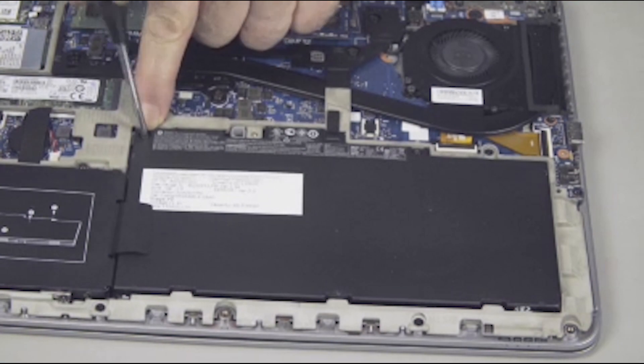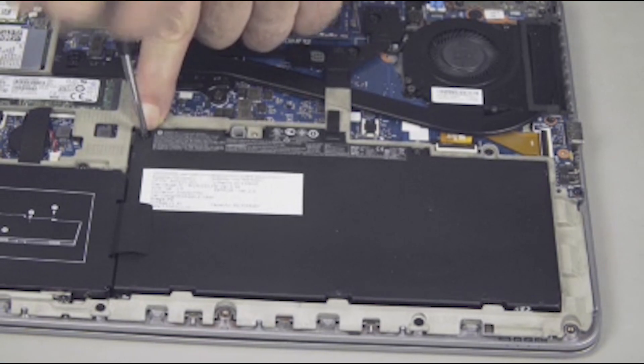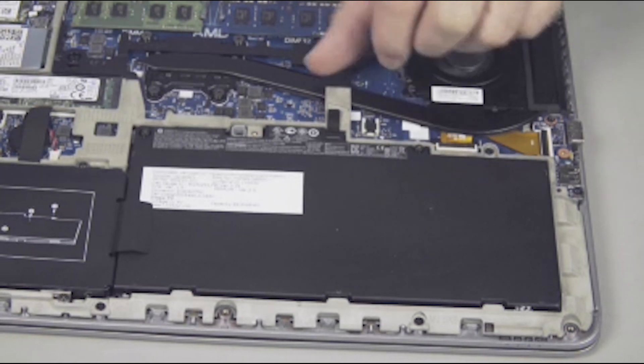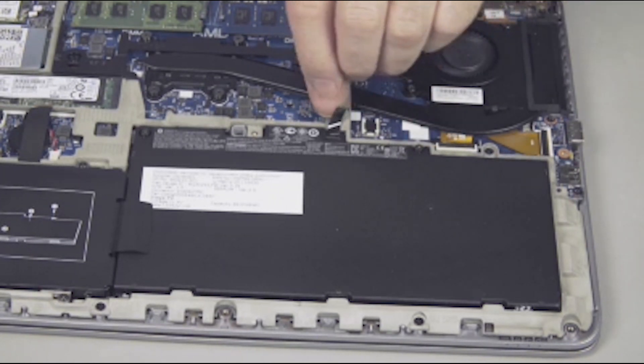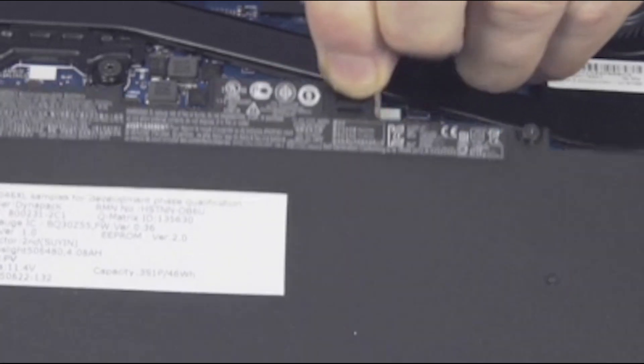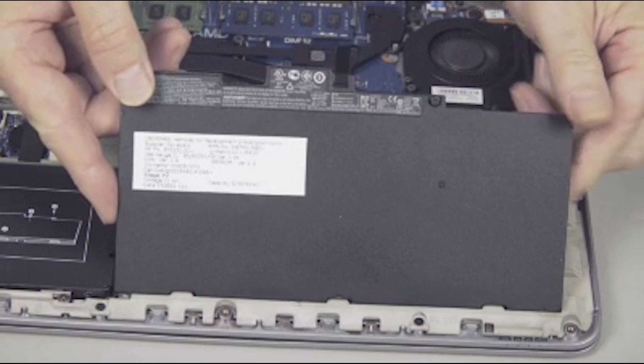Removal. Loosen the two captive P1 Phillips head screws that secure the battery to the top cover. Use the Mylar pull tab to lift the battery up, disconnecting it from the system board. Lift and remove the battery from the notebook.